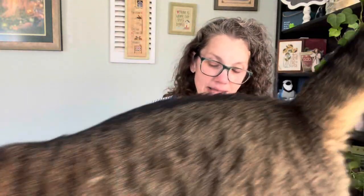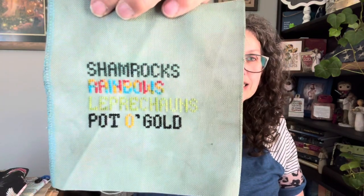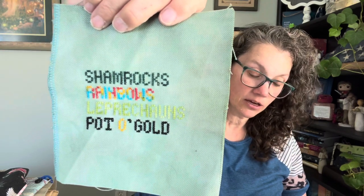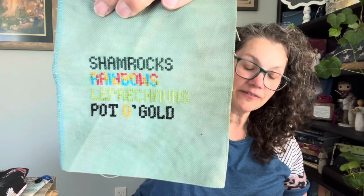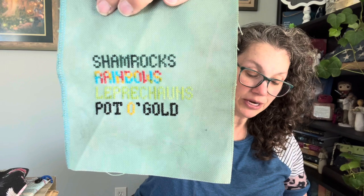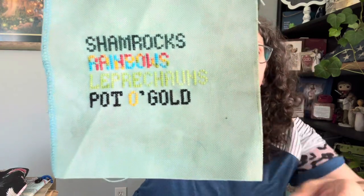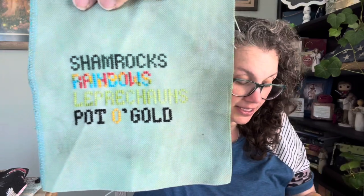Let's jump into the stitching that I have. I have two finishes this week. The first one is a piece that is a freebie from Helen D — it's called Patrick. I chose these colors to stitch it on; this is just a scrap of Tree Hugger. The top row is Blue Spruce by Gast. The second one is Confederate by Weeks Dye Works. The third row, Spring Grass, is by Gast. The final row is DMC 310, and then I used a glitter one, C725, to give it a little bit of shimmer.